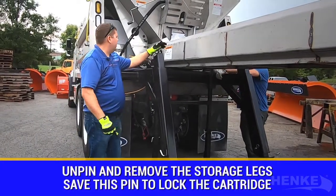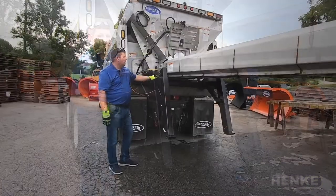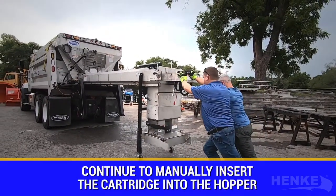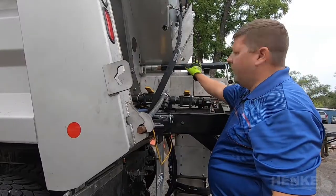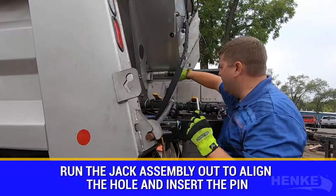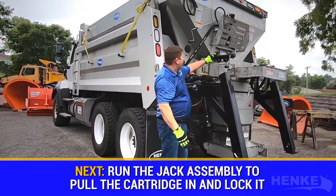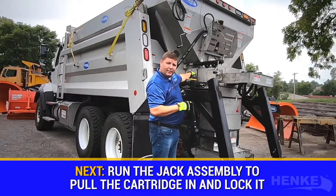With the front of the cartridge inserted into the rear of the hopper, it's now time to unpin that front set of storage legs. We unpin the optional front storage legs and continue pushing the cartridge in until we're close to the rear storage leg area. We're now at the point where we run the cartridge side jack out so the hole is in line with the slot on the hopper side. This pin goes in position, which will allow me to crank the jack and pull the cartridge back into the hopper. We use the manual crank jack to pull the cartridge in the remainder of the way and put the locking pins in.